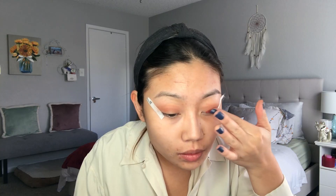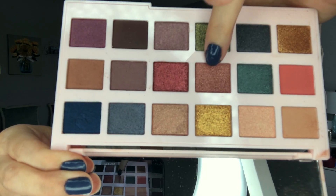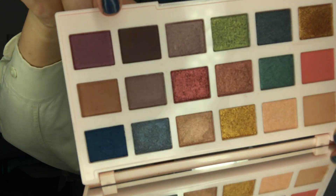Then I'm going in with this beautiful metallic foil red shade with my index finger, applying that directly onto my lid. I'm focusing this more on the inner corner and inner part of my lid. Then I'm taking this beautiful gold shade and applying it on the rest of my lid — kind of a sandwiching effect, going from red to gold. Then I'm applying a nice shimmer, satin-esque plum shade on the outer part, so it goes from red to gold to plum.